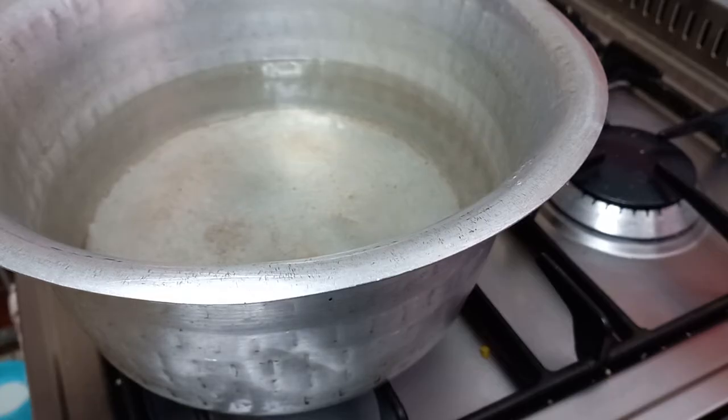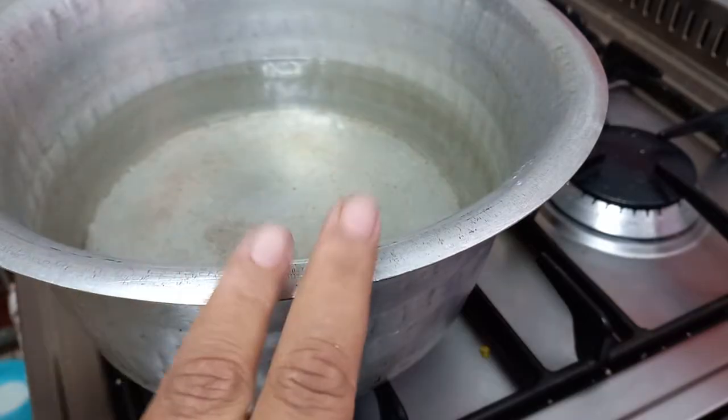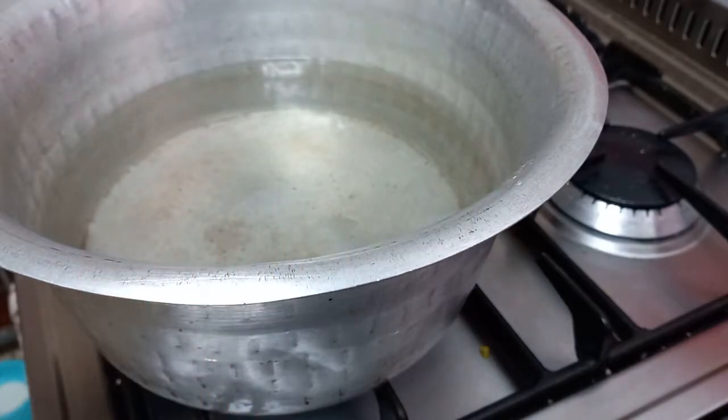My mom used to make this for us every winter, probably once a week or even twice a week. And I'm so happy to show you the pot that my mom gave to me, and this is where I'm making my soup today.